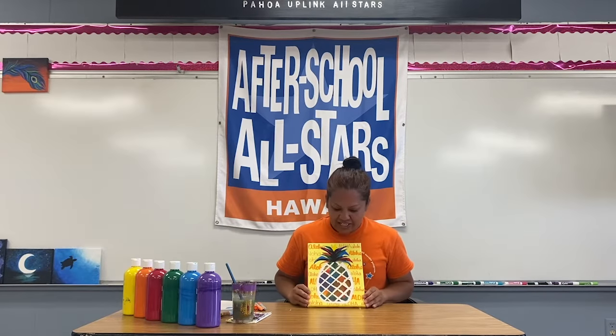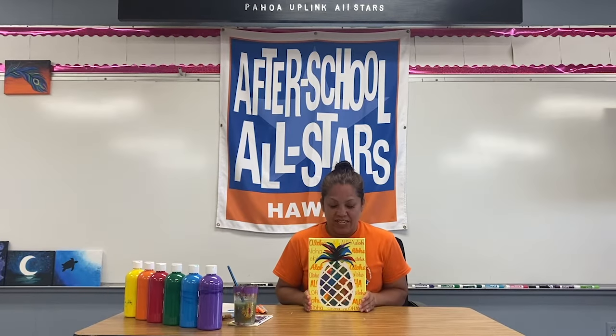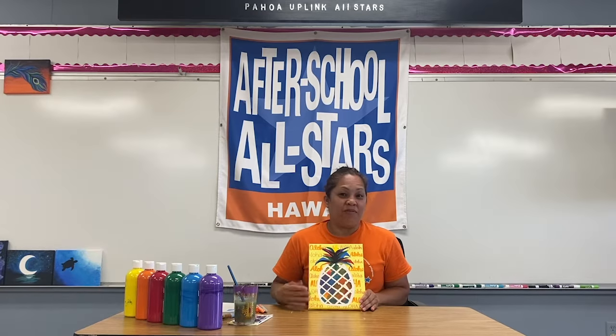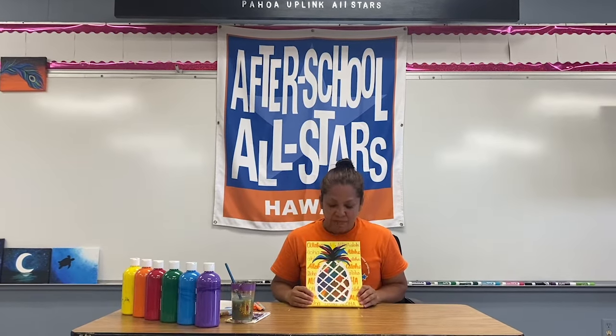All right guys, so what do you think of the Aloha pineapple? I hope you had as much fun as I did doing this one — this might have been my favorite so far. Share with me what yours looks like, post a picture of it in the comments, and have a great day!